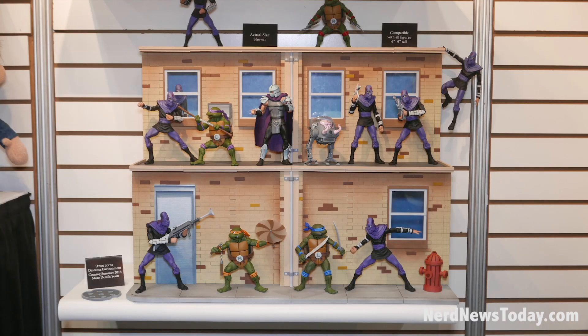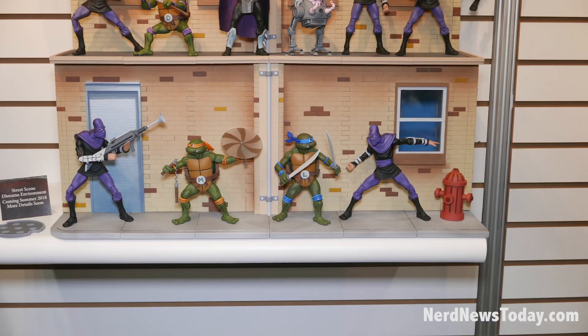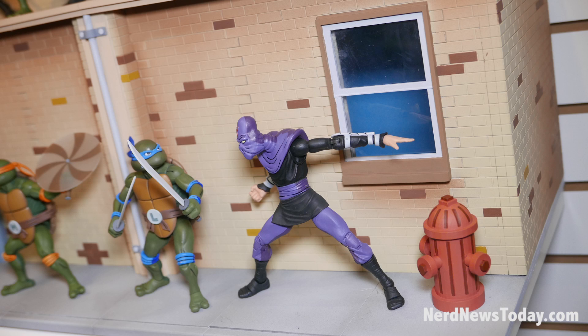Underneath, we have the Diorama. This has been a pet project of mine over the last year and a half since I made the original prototype for Comic-Con. We're actually going to be making this Diorama itself a retail item. And as you can see, there are three levels.